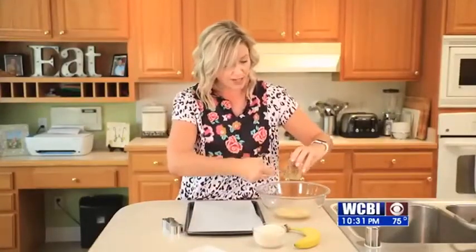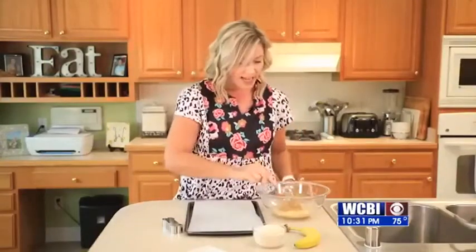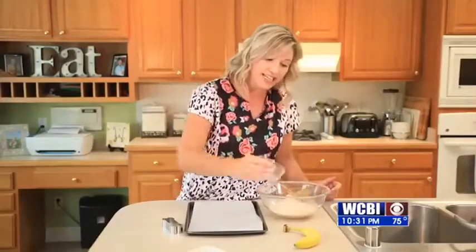You just want to use a cup of peanut butter, which I already have measured out. Then you want a cup and a half of ground oats. What I did is I put this in a blender and got them nice and fine. So we're just going to throw all those in together and then we're going to mix it up. To save time, I already have some mixed up and ready to go.